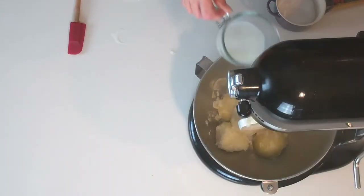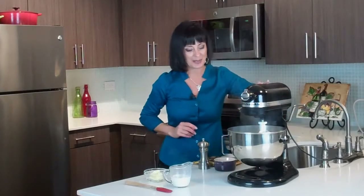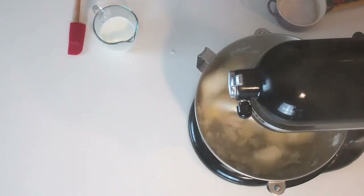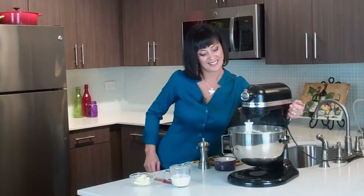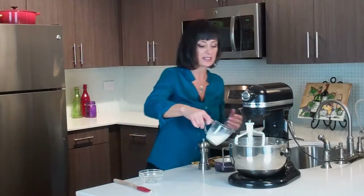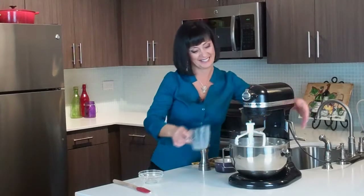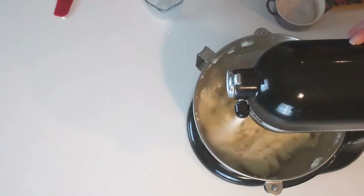Now we're just going to add a little bit of our milk, raise our bowl, and we're just going to start breaking up the potatoes. Okay, now we're going to add four tablespoons of butter and the rest of our milk, and then we're just going to whip them until they're nice and smooth and creamy.